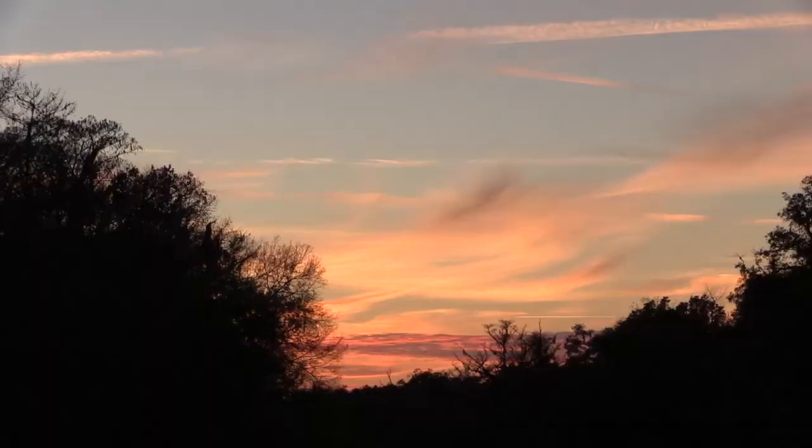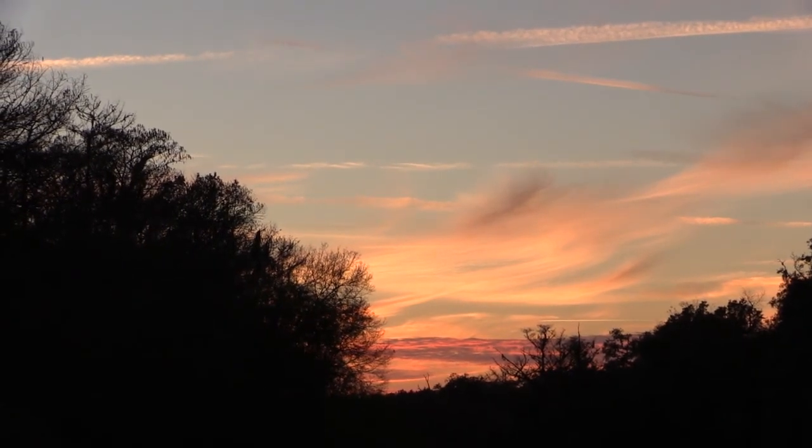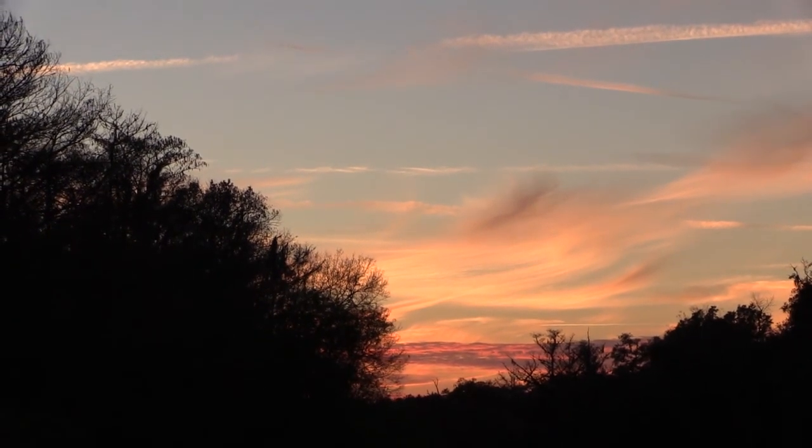That sunset behind me is saying, 'See you later, sucker.' It is pretty though — that's really pretty. On the one hand, I'm glad to be going back. On the other hand, I'm kind of ashamed that I am going back.